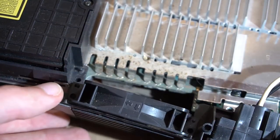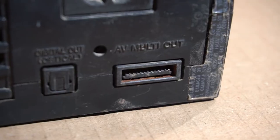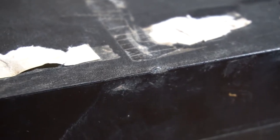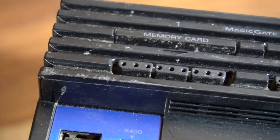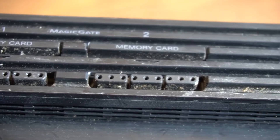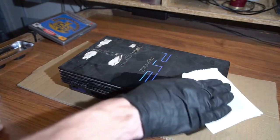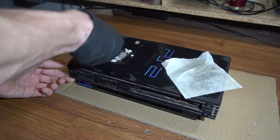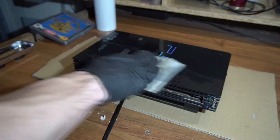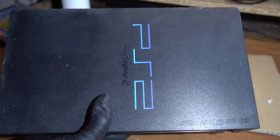Somebody cleaned the upper part of the shielding, but the hardcore dust and filth is all under there. I wiped the top part with some IPA — I wanted it to look good in the pictures I'm posting. I think it's ready for this journey.